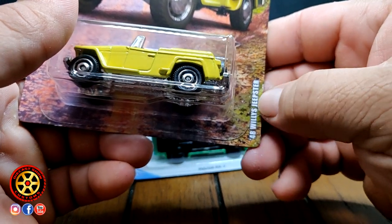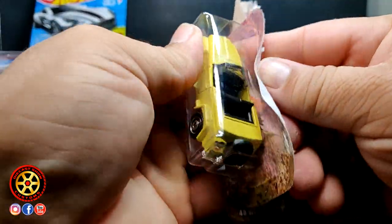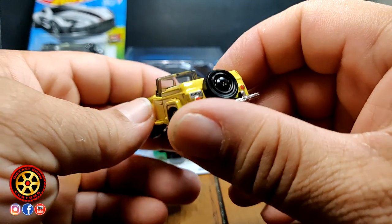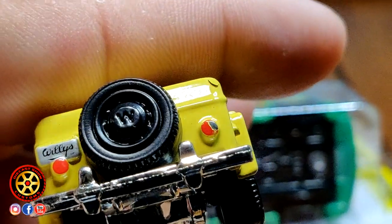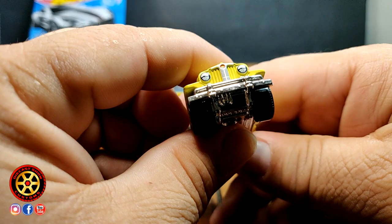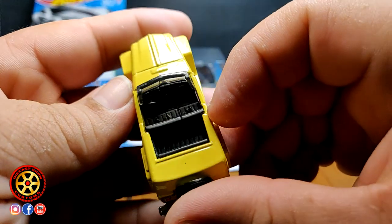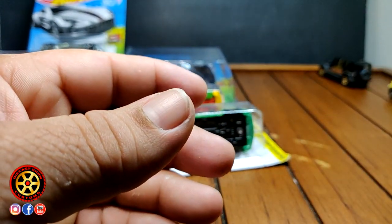The 1948 Willys Jeepster — this thing is cool, kind of like the color too, it's a weird yellow. I don't like the wheels though. Look at the details in the back — oh, it's scratched, look at that taillight. Battle scar — that's gonna stay just like that. I'm going to do a wheel swap on this. Look, it has the seatbelts there and a manual transmission. It ain't a real Jeep if it doesn't have a manual transmission — there was no automatic back in the day.